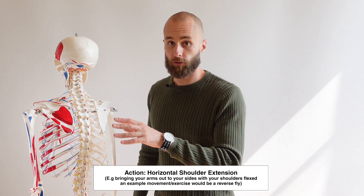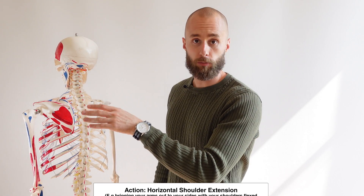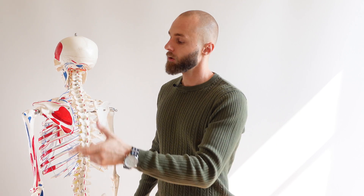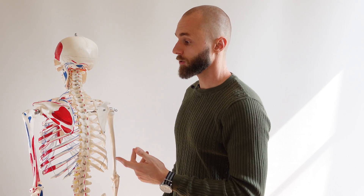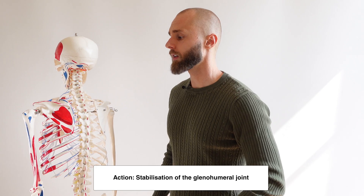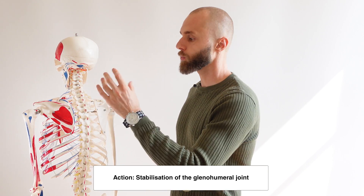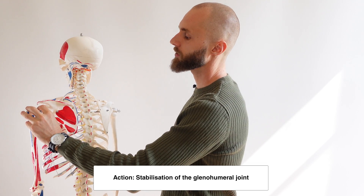It's important to remember the teres minor forms part of the rotator cuff muscles, so it's not going to be working in isolation. You've got other muscles like the infraspinatus which also helps in external rotation. All of the rotator cuff muscles are going to work together to stabilize the humerus in the glenohumeral joint.